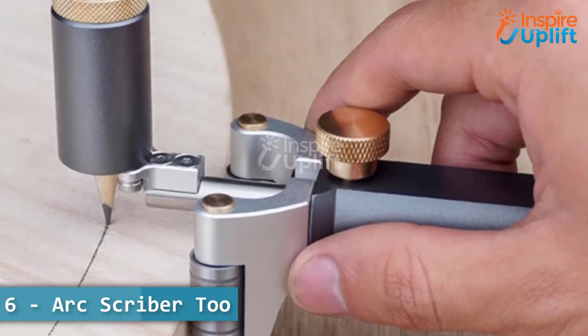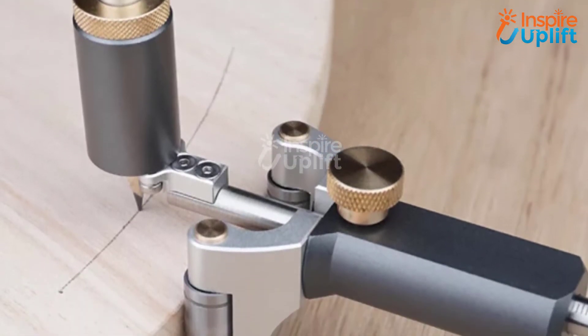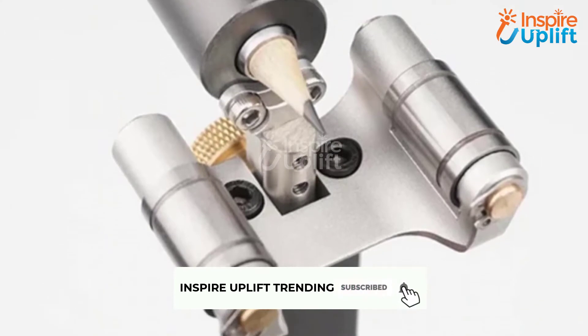At number 6 we have the ArcScriber tool. This dual purpose woodworking Scriber tool will rev up the pace of your tasks. The tool is suitable for working on ceramics, metal, wood, glass, and more.